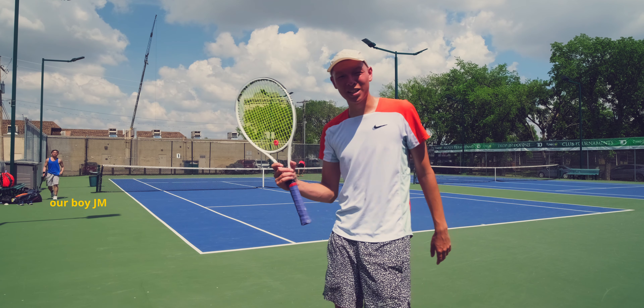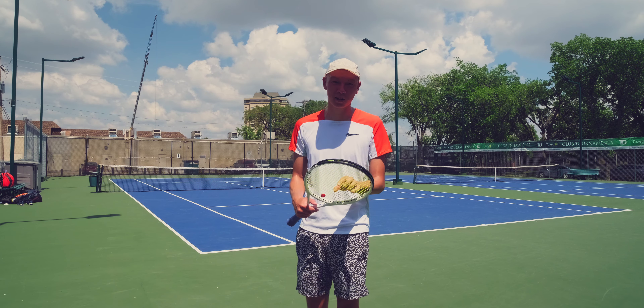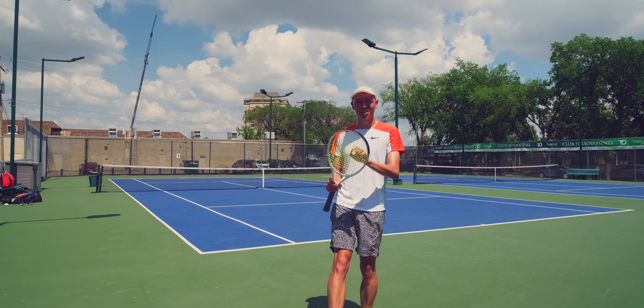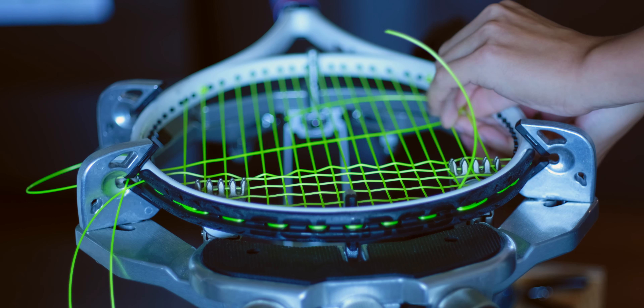It's a boiling hot day. I've got my Slinka Whiteout here. We're gonna play some pretty intense 11 or King of the Court. Trying out Signum Pro Polaris — a round string, kind of PTP.